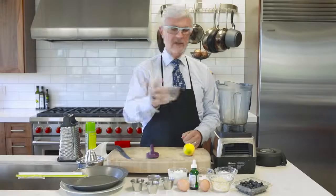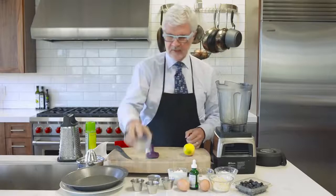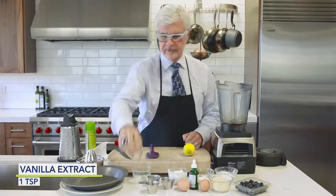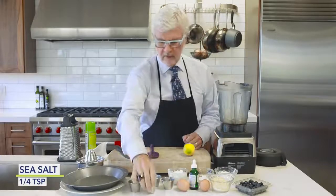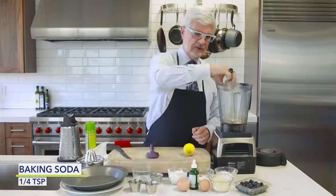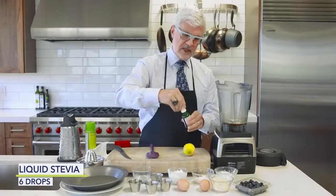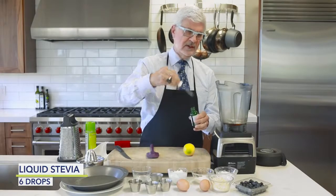We're going to take all of our ingredients and put them in a blender. Start with some melted coconut oil, some real vanilla extract — please use the real stuff — some salt, aluminum-free baking powder, baking soda, and about six drops of stevia. I love the Sweet Leaf brand.